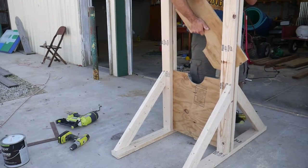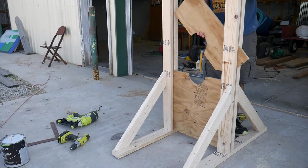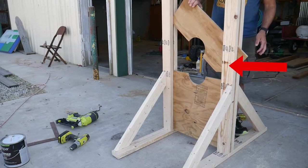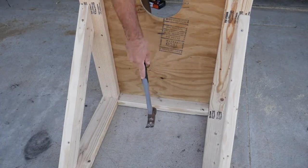I forgot to film how I made the top part of the restraining board. Basically, I cut the corner of it and then just put one nail here so the wood would pivot. I then put another piece of wood into the base.